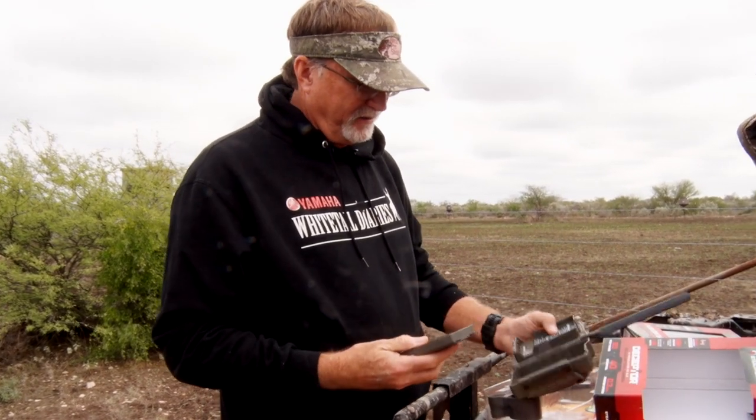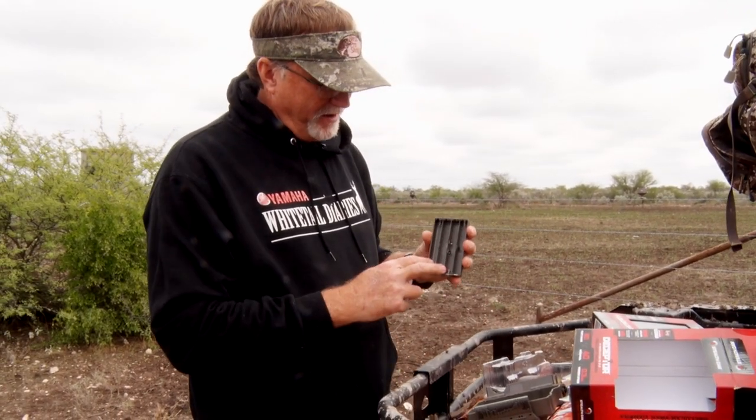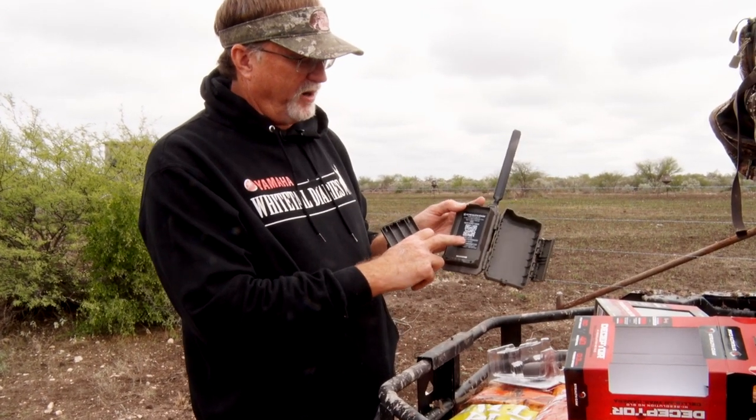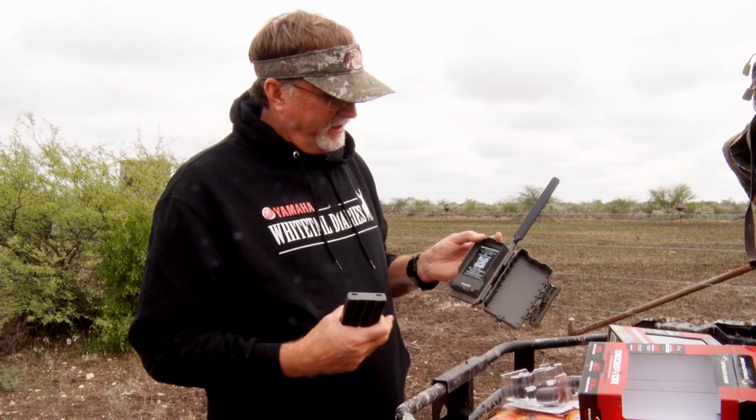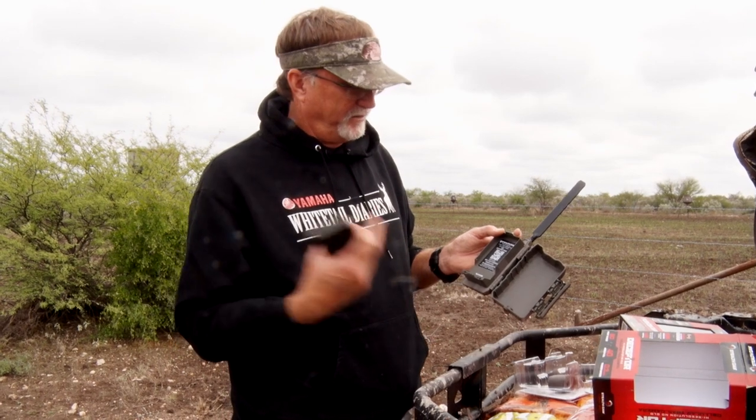It just depends on the exact setup you're looking at doing. Your batteries are going to go here. You're going to scan the QR code and your app is going to basically load it. It's going to tell you the plans that are available. You'll be able to log it in and then immediately you're going to start getting photos sent directly to your app on your phone that you can start watching and enjoying.